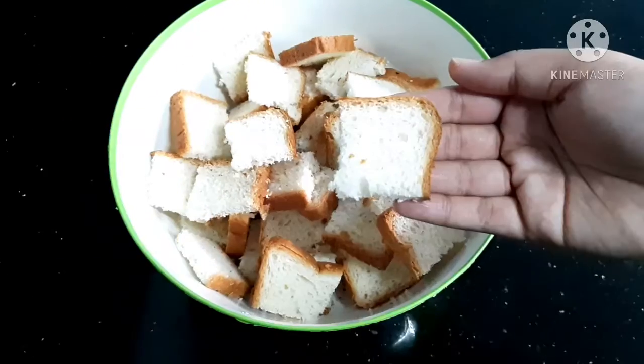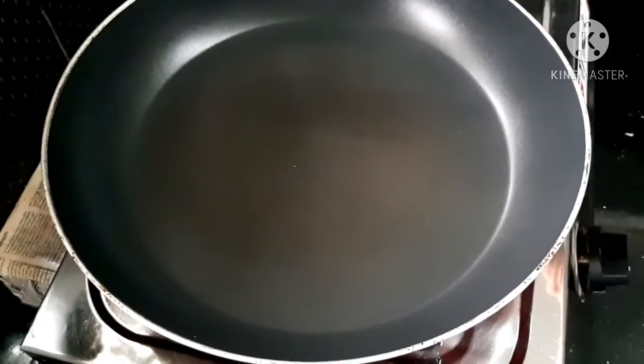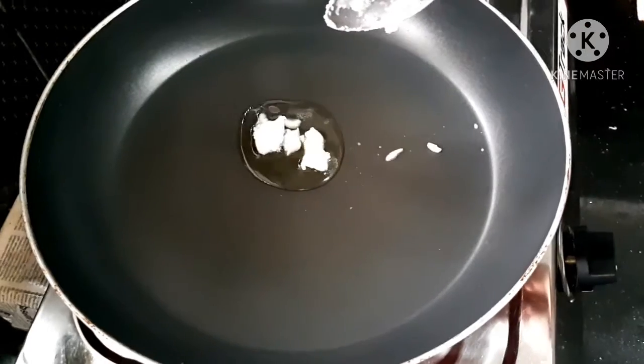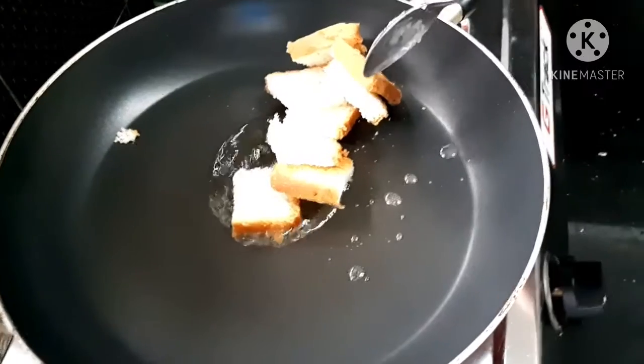This is our recipe. Cut the pan into 2 tablespoons of butter and melt the butter in the pan. Cut the bread slices into the pan.